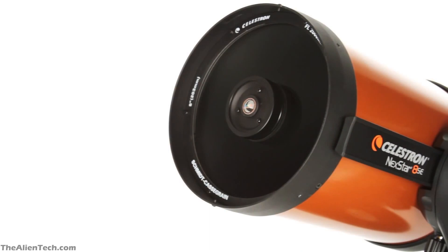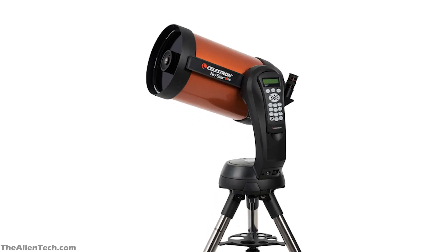The big aperture of this telescope will show the faint distant objects in great detail. When you buy the telescope, you'll get an optical tube assembly, single arm mount, tripod and hand controller. You will also get a finder scope and two eyepieces.